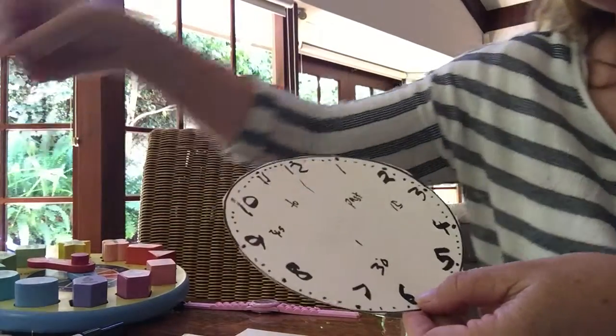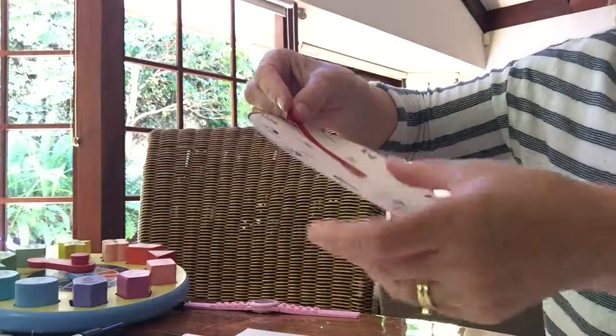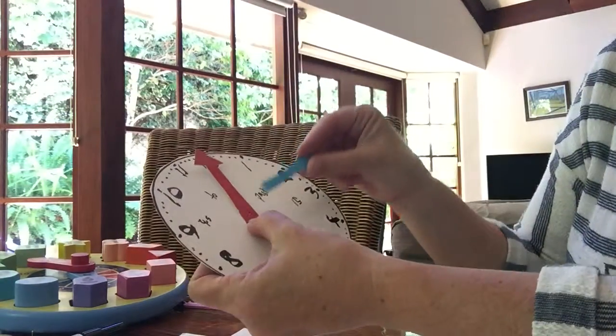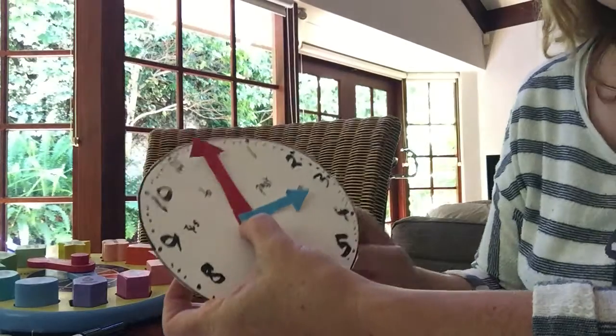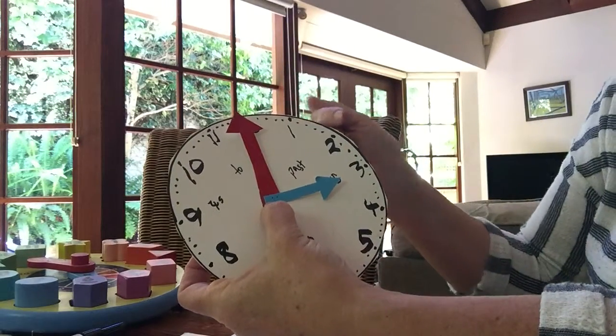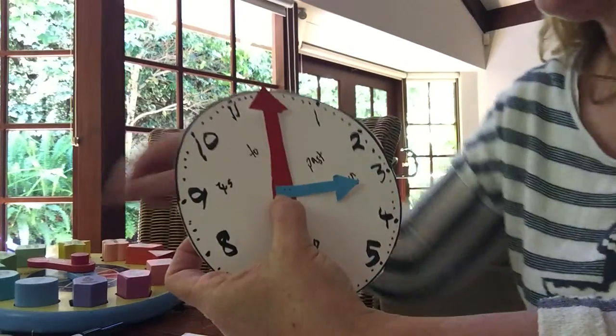We're going to cut a long minute hand from a piece of red card and a short hour hand from a piece of blue card. Using different colours really helps to consolidate which is the minute hand and which is the hour hand.